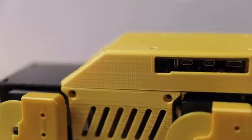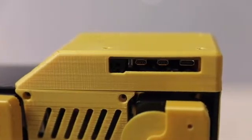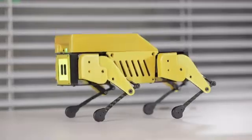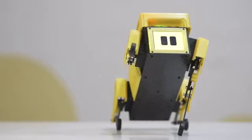Under the hood, MiniPupper is based on Raspberry Pi, which means it's super expandable. We want the hackers, makers, and students out there to take it and make the coolest projects out there.